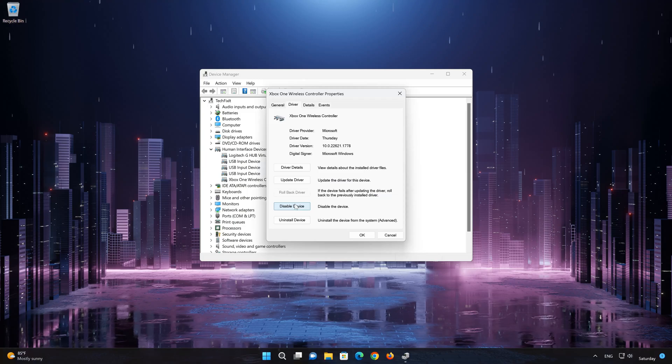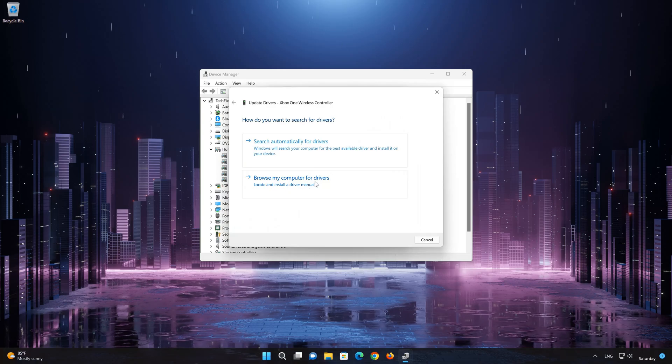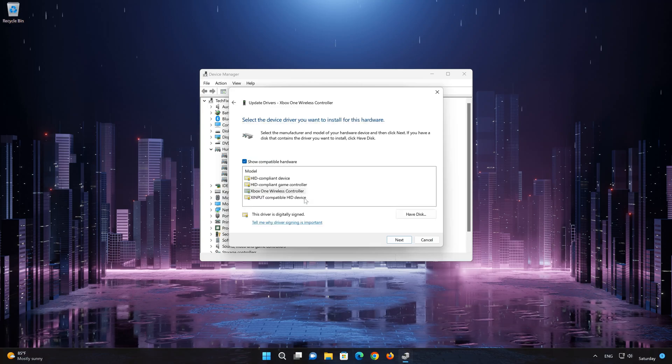If that didn't work, select Update Driver. Choose Browse My Computer for Driver Software, then click on Let Me Pick from a list of available drivers on my computer. Choose your HID-compliant game controller.